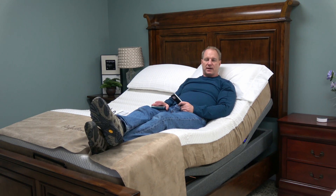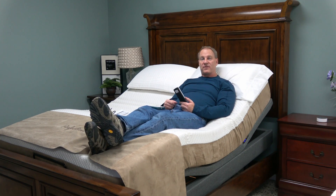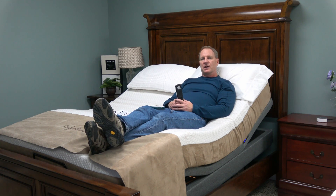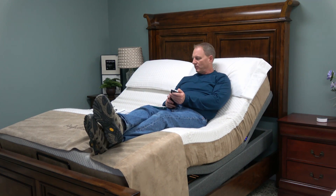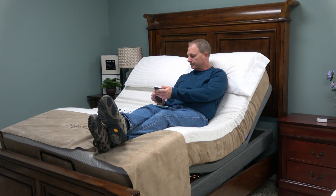There's one other thing this bed does that is quite unique, and you're going to see more of this in the future with more beds because it's relatively easy to equip beds with these features. That is Wi-Fi. I'm going to raise this up a little bit to make it more comfortable as I'm demonstrating this.